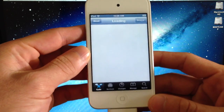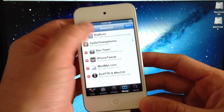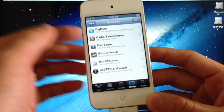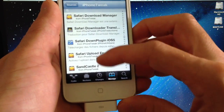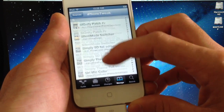Once we're on Cydia, the first thing we want to do is go to the Manage tab down here. We're going to add a source by hitting Edit and Add. The source that you need to add will also be in the video description, so it's very important that you read it. Go ahead and tap into it and scroll down to the S, because we're going to install Spire 6.0. Let's go ahead and find Spire here.